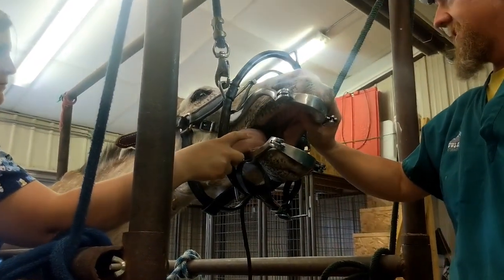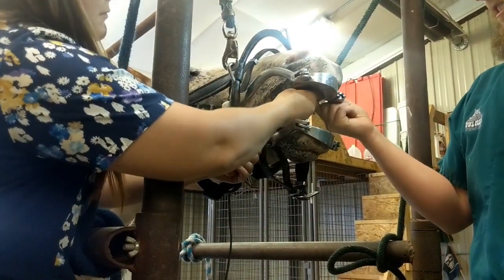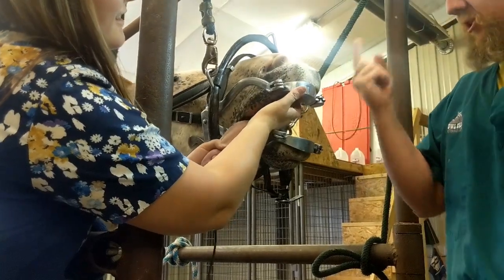That one under there — you're feeling it, right? It never emerged, but you can feel that tooth right under the gums. Push hard enough and you hit two.